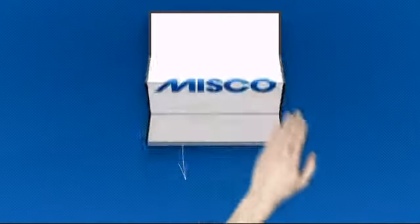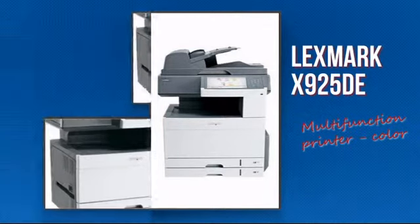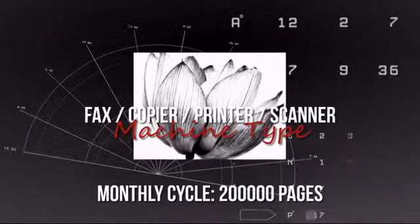Welcome to MISCO. Today we look at the Lexmark Multifunction Printer. It's a highly efficient device that combines printing, scanning and faxing into one device, which means it gives you real and rich colours and text.